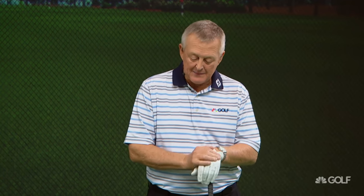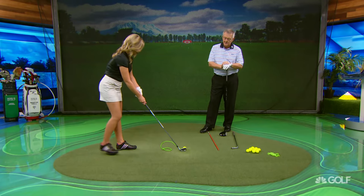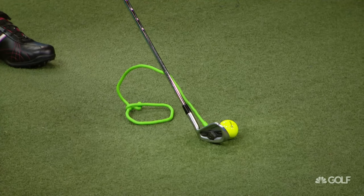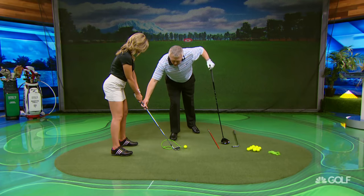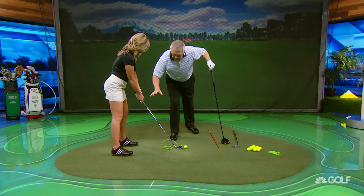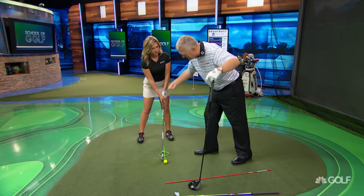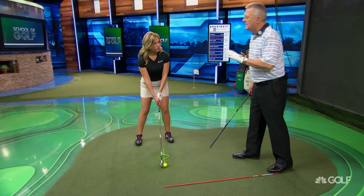If distance isn't the issue, it's time to use the training aid. I've set up the member so you can't swing into yourself. When people like Sarah and Martin hit off the toe, it means the club is too close to the body on the way down. The club is coming in too much — you need to swing out more, almost trying to hit the east end of the club.